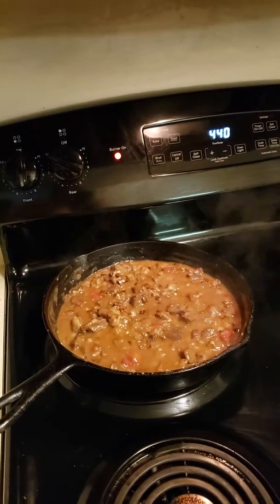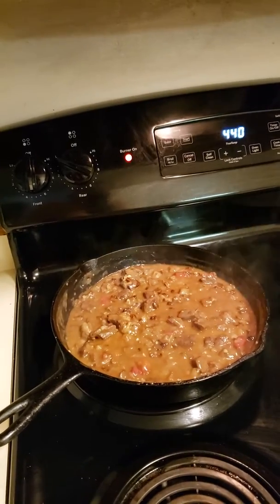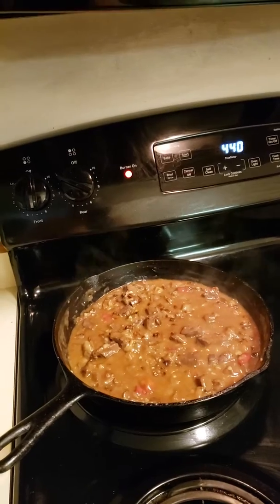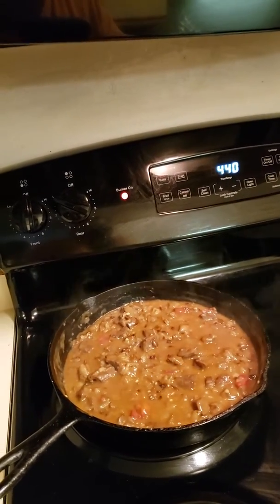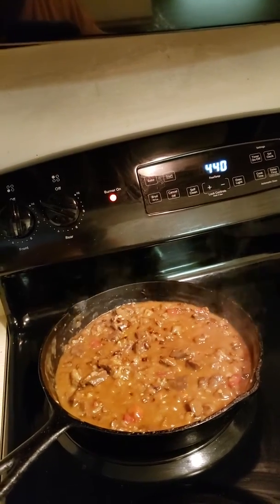I consider that a Tex-Mex comfort food. It's very, very good. It goes good with tortillas, beans, and rice — refried beans. Y'all take care, have a great one. I hope you like this. God bless.